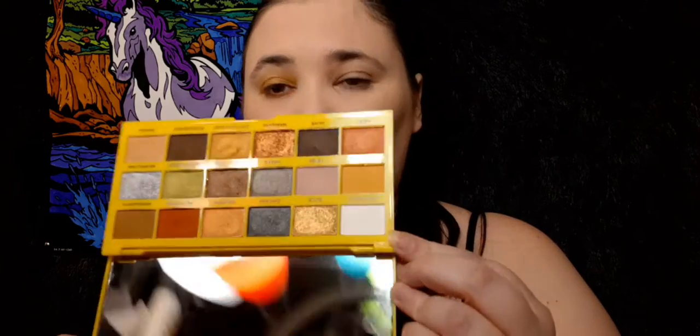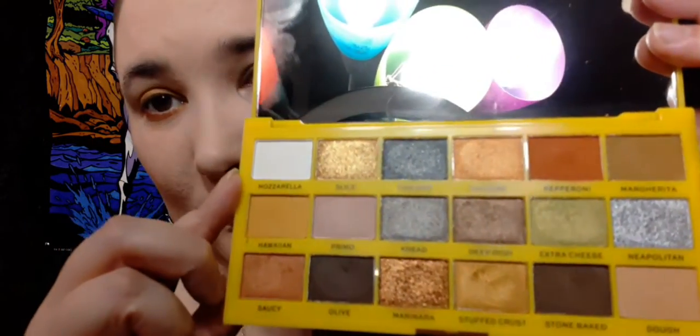Highlight my brow bone here. I used the same shade. I like it.